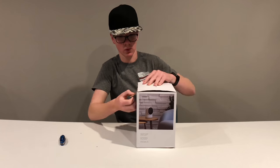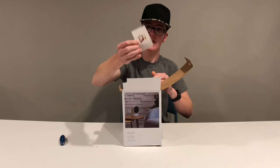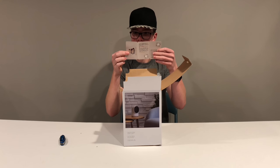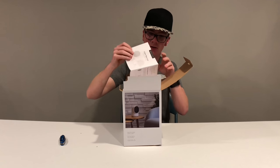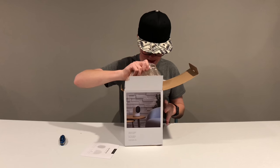Opening it up — first thing on top: a little thank-you card with a panda on it. On the other side is a little introductory paper in English, Spanish, Chinese, and French, basically just telling you to go leave feedback. Next thing is your user manual, because how would I know how to use this cardboard square.